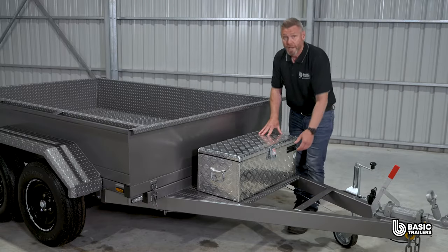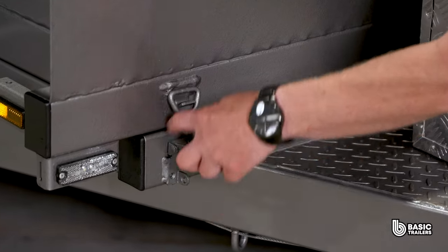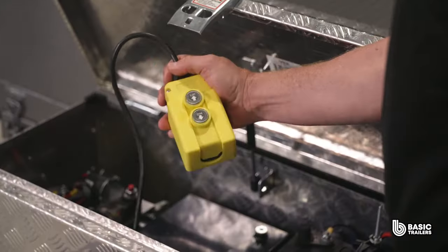Over here is a lockable tool box that houses both the hydraulic power unit and the 12 volt deep cycle battery. Activating the tilt is straightforward — unlatch the over centre latches at the front and use the remote.